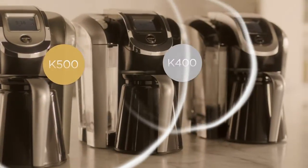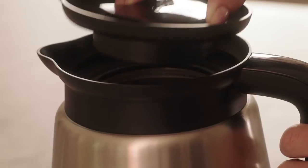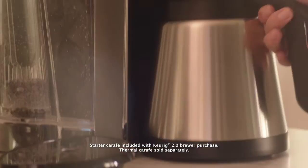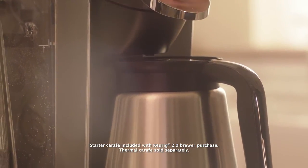Let's brew a carafe and set the autobrew feature with your Keurig 2.0 Brewer. Start by removing the drip tray and be sure that the lid of the Keurig carafe is tight. Put the Keurig carafe in place. Be sure that the spout of the carafe is aligned with the brew head, like this. The carafe will not click.